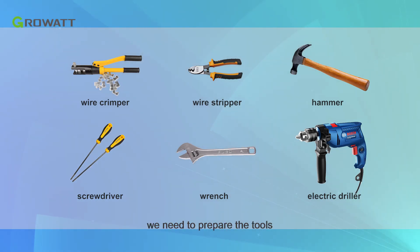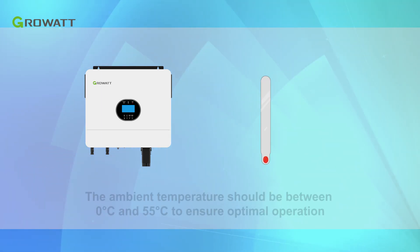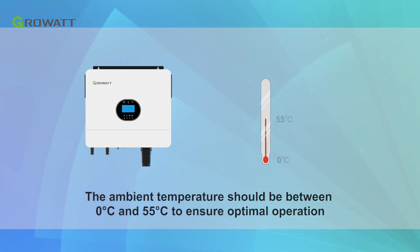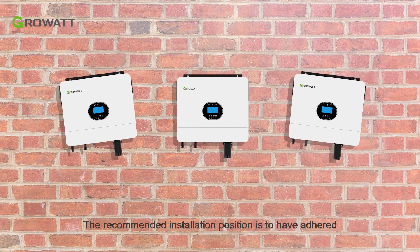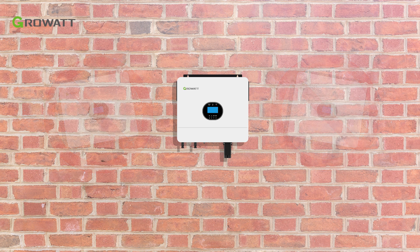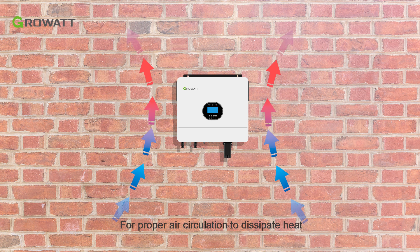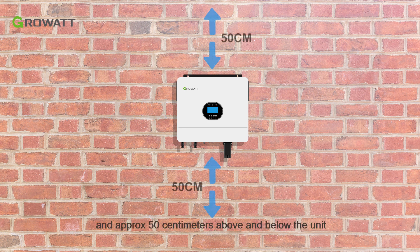Before installation, prepare the necessary tools and do not mount the inverter on flammable construction materials. The ambient temperature should be between 0 and 55 degrees Celsius to ensure optimal operation. The recommended installation position is adhered to the wall vertically. For proper air circulation to dissipate heat, allow a clearance of approximately 20 cm to the sides and approximately 50 cm above and below the unit.